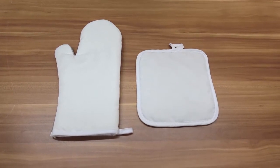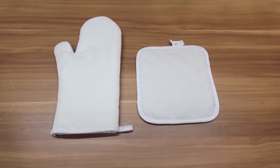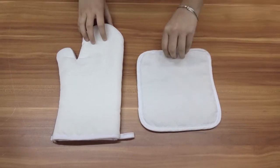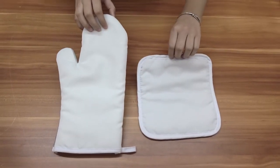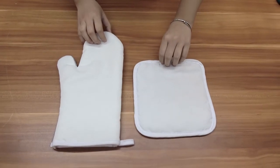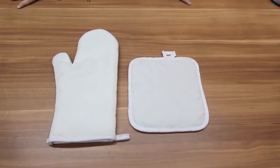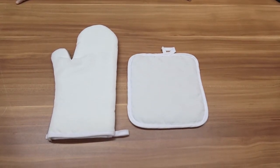Hello everyone, this is Anne from Lopo. Today I will introduce a must-have tool in application. Pot holders and oven mitts offer full protection for your hands and wrists when touching hot items. Then I will introduce more details about the new products.